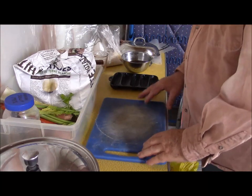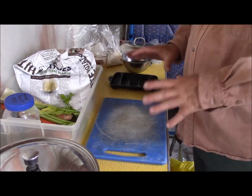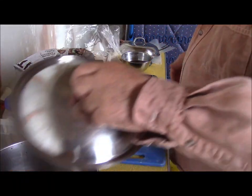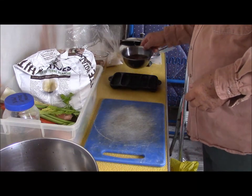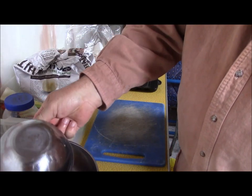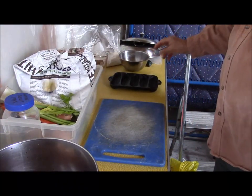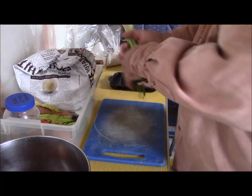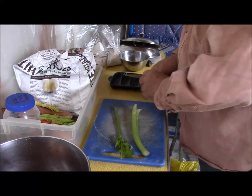I can't seem to get far enough away in this small building to be able to get both myself and what I'm doing in the picture. It's not unusual for me to cut my own head off in these things. All this is is a beef cube that I dissolved in some lukewarm water, and I put a little handful of those mushrooms in last night so that they would have time to soften up because they take a while. I washed this stuff up indoors before I came out here.